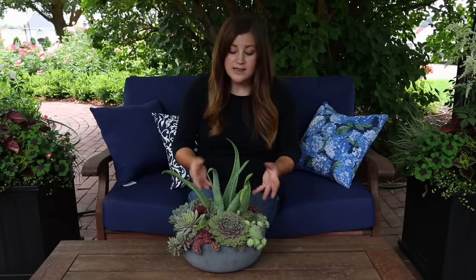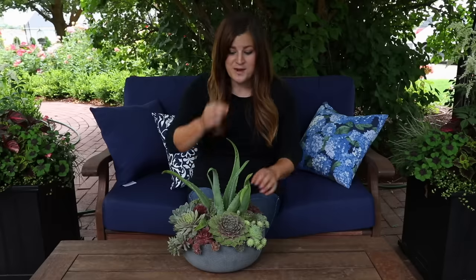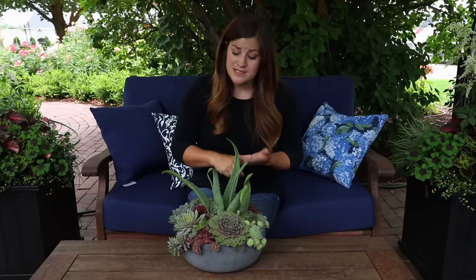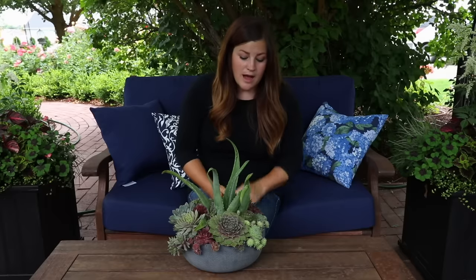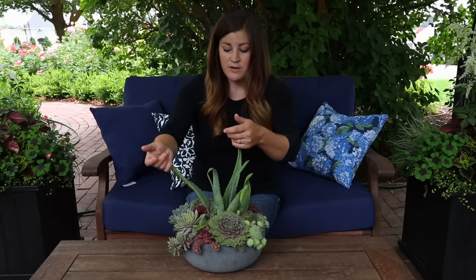That's pretty much all I wanted to talk about with this arrangement — I hope it answered some of the questions you might have had. I didn't even use that many varieties; usually I'll have like 10 or 12 different varieties of succulents in the same arrangement, but I only used three different types: sempervivums, echeverias, and aloe. So it's pretty simple — not a lot of different textural things, but it's very simple and very pretty. It's got a lot of different colors, and we do have a strong vertical element which brings some drama.